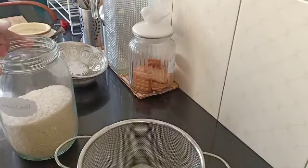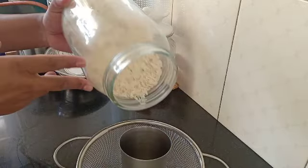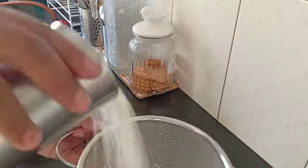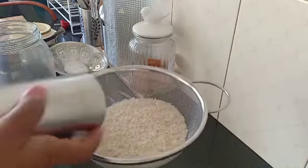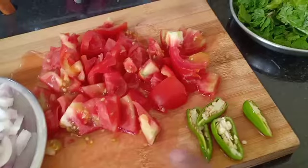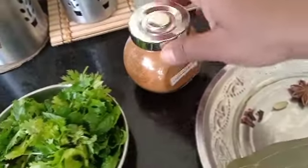I will put some rice in the pot and make it ready. Biryani powder is being prepared.